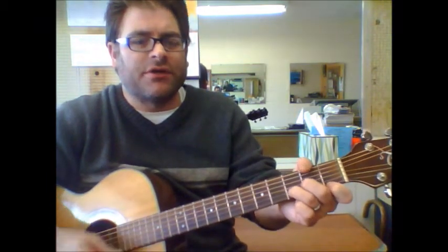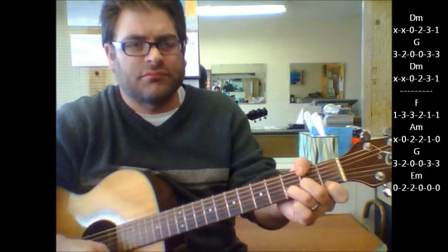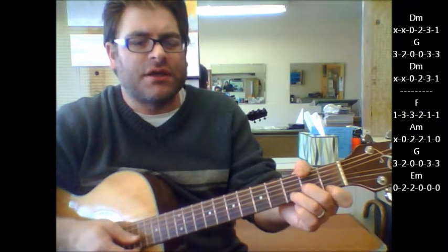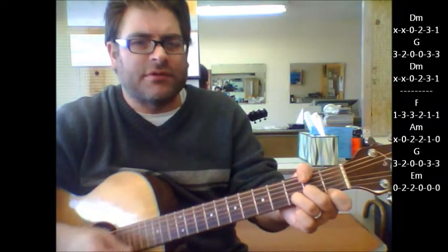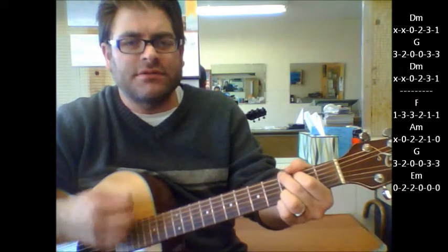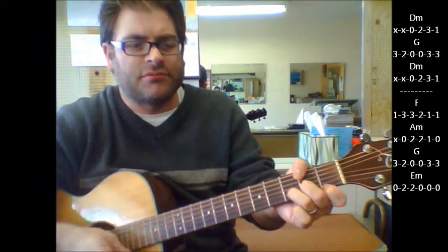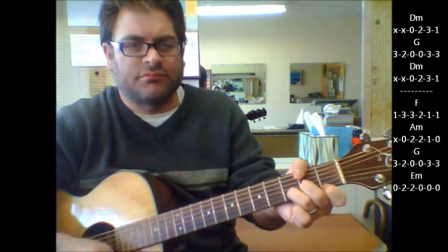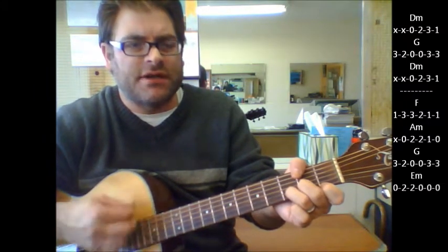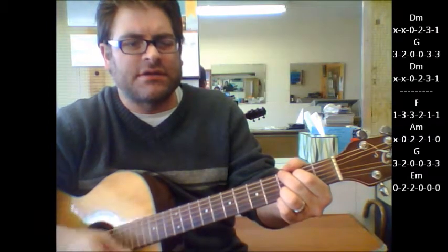We're going to start with a D minor. It starts with a D minor, then it goes to G. So we'll start with a D minor, then G, then D minor. Again, D minor, G, D minor.